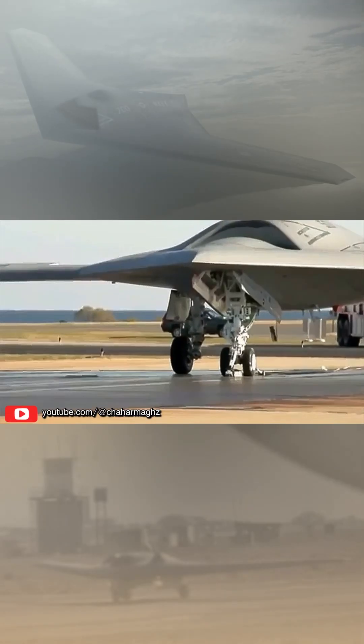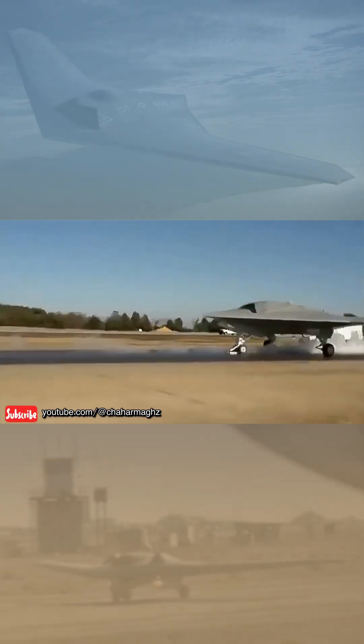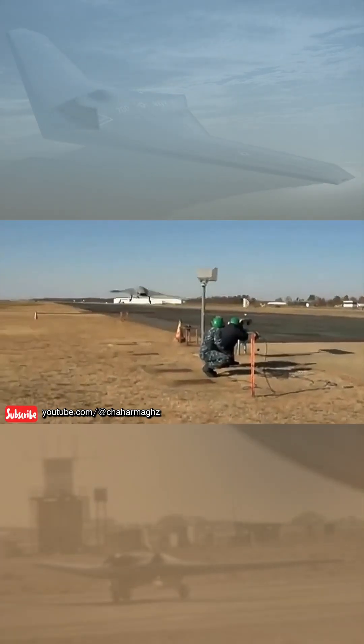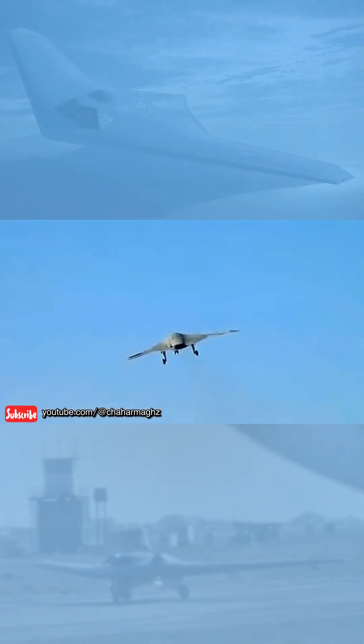The Lockheed Martin RQ-170 Sentinel, nicknamed WRAITH, is an American unmanned aerial vehicle developed by Lockheed Martin and operated by the United States Air Force for the Central Intelligence Agency.